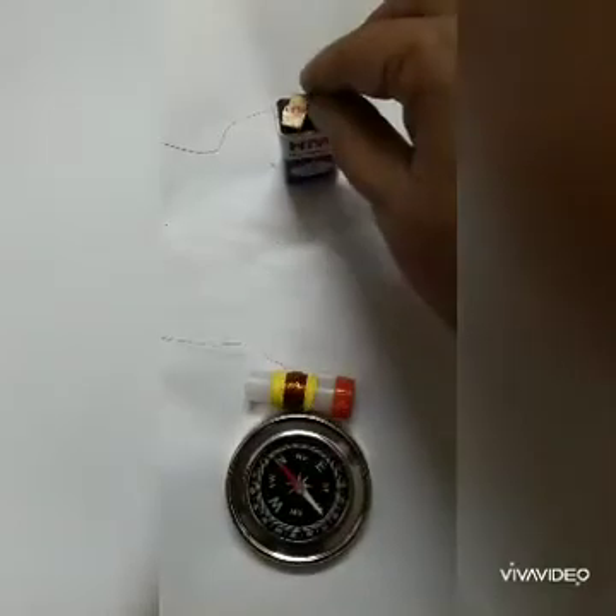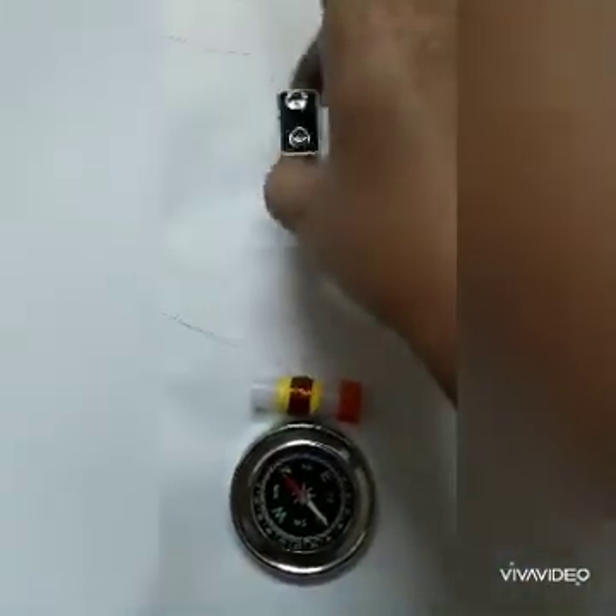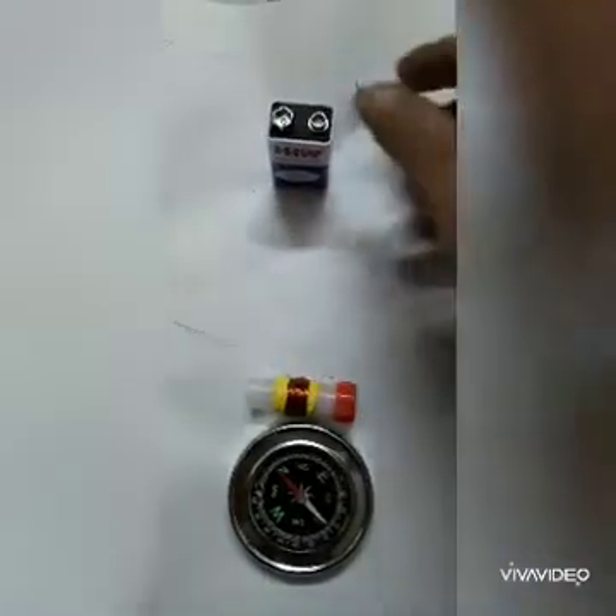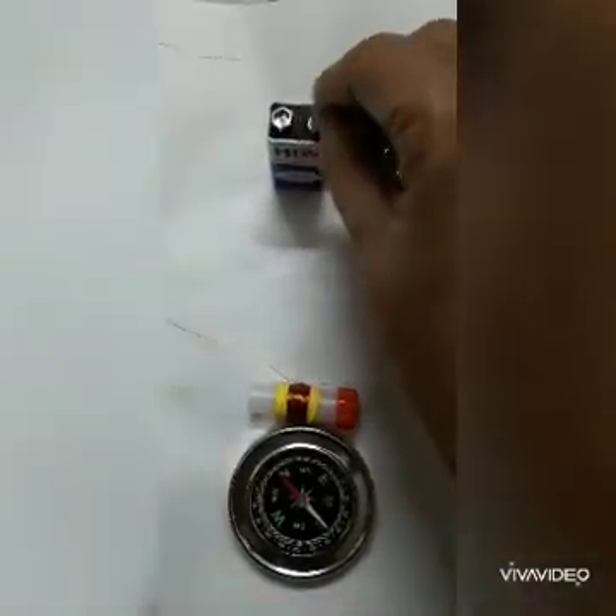Now to reverse the poles, remove the double tapes and flip the battery around. Add the double tapes again — the poles will be reversed, and so the polarity of the magnet will also change.